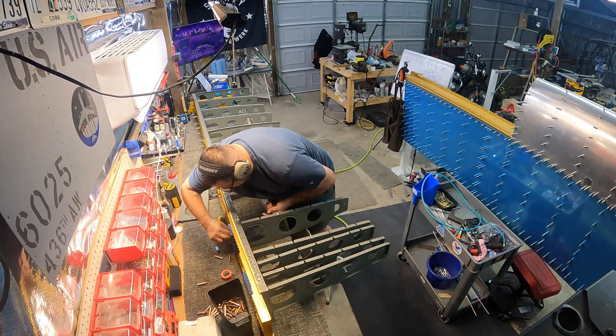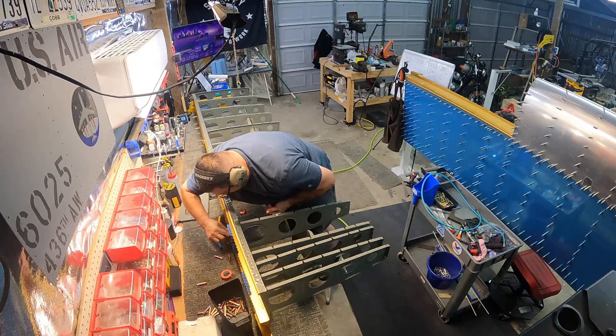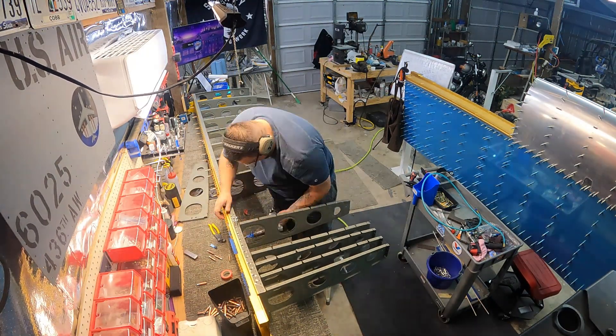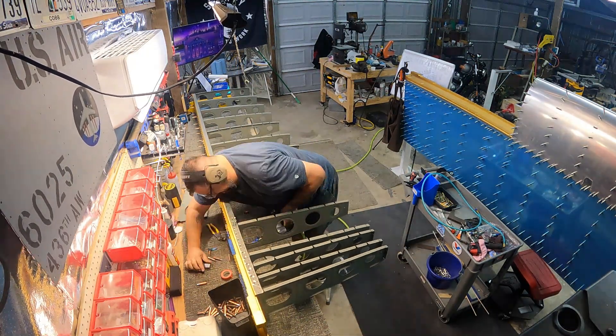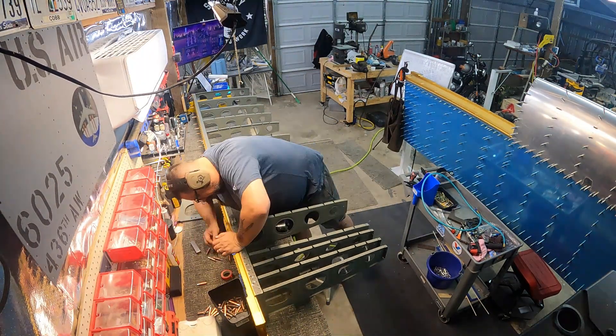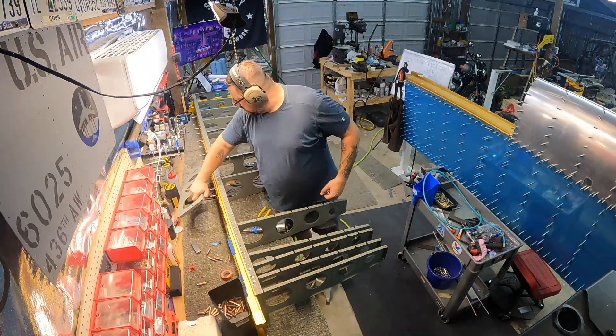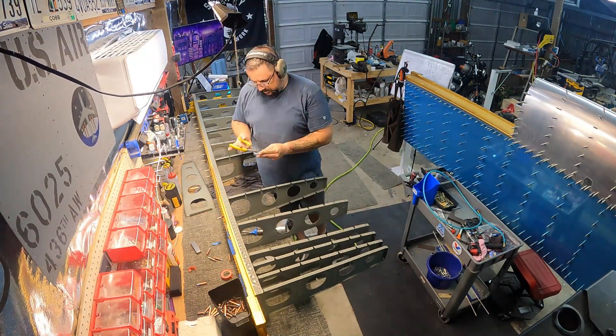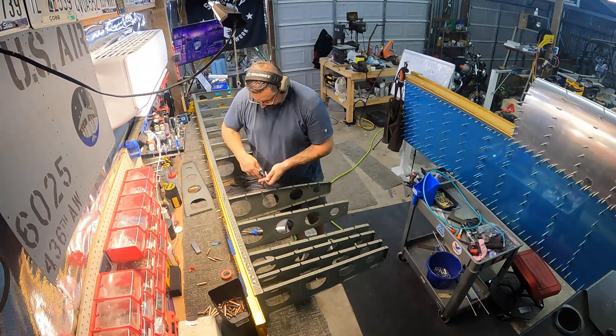I wish I had thought of this approach on the right wing — it would have made things a lot easier because there were definitely some rivets that needed replacing over there. Live and learn. The inside of the left wing will definitely be prettier, not that anybody aside from me and the inspector will ever know.